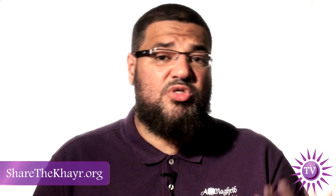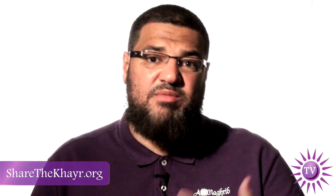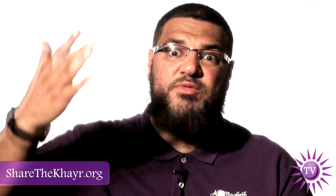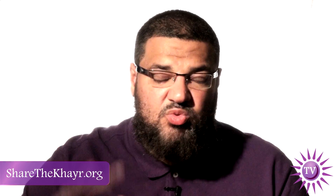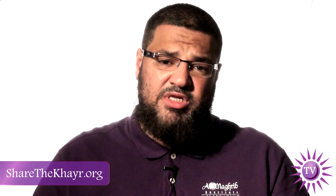Regarding du'a al-Qunut: it is sunnah to make du'a al-Qunut, and it is also recommended to say Ameen, because when we say Ameen in Al-Fatiha we are affirming the du'a. Saying Ameen means: 'O Allah, I repeat all this du'a again' — as if you are making the du'a twice. So it is allowed to say Ameen out loud and ask Allah subhanahu wa ta'ala to accept from you. You can make du'a with what came in the sunnah of the Prophet or make your own du'a, as long as the meaning is correct.